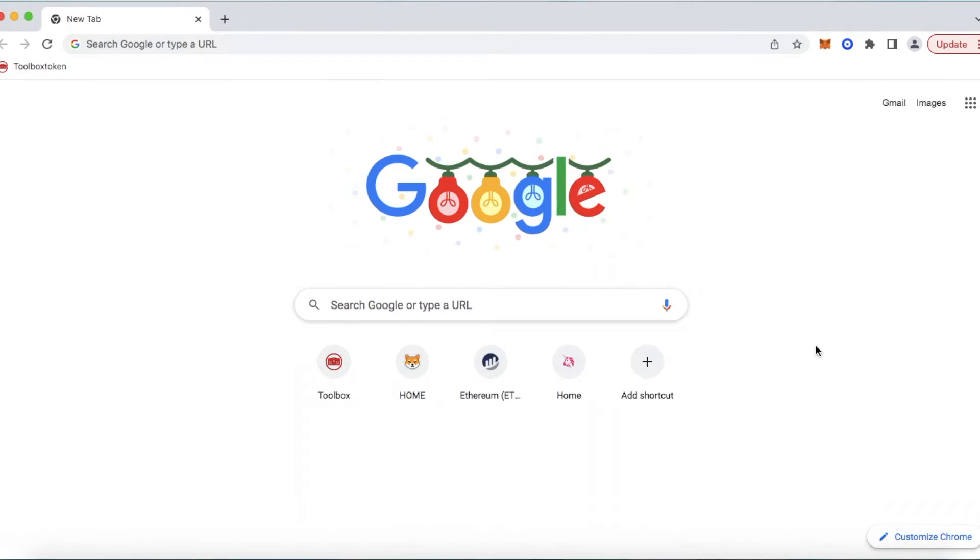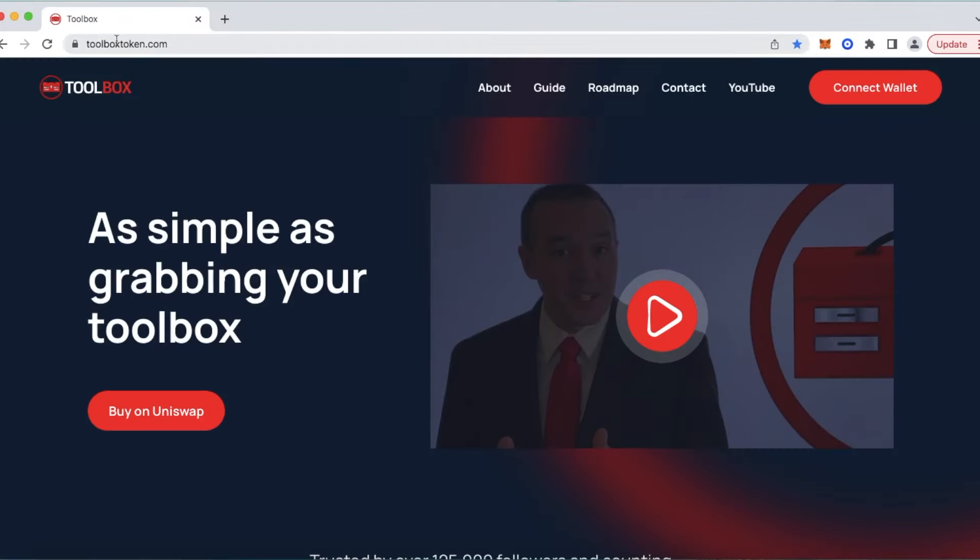On the web now, we are going to show you our brand new and exciting launched website, ToolboxToken.com. I'll scroll right over here — you can see Toolbox, and that is our token logo. It's a small little toolbox. I'll click on that, and you can see up here ToolboxToken.com. Here it is again, our brand new launched website.